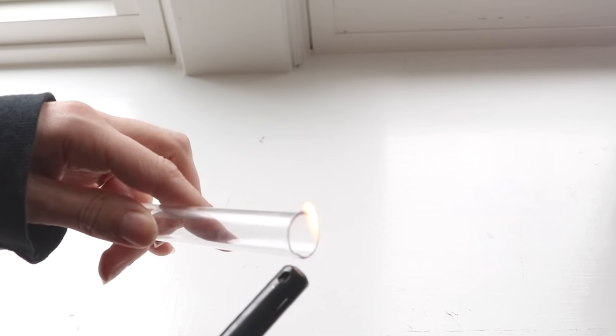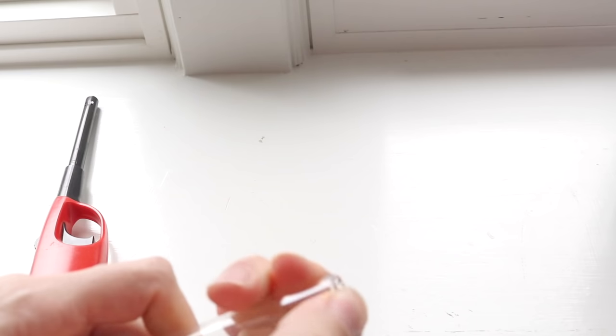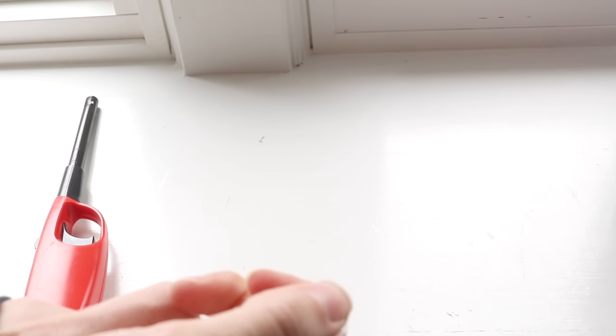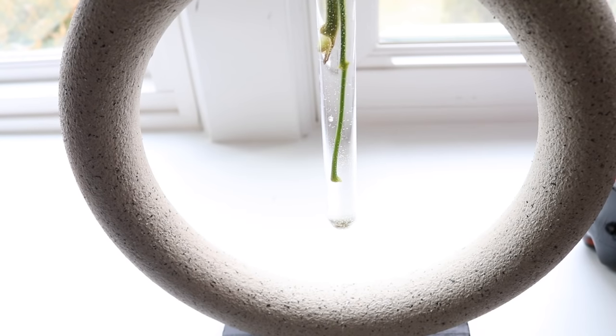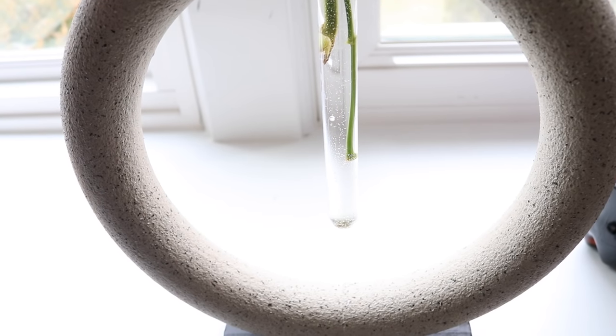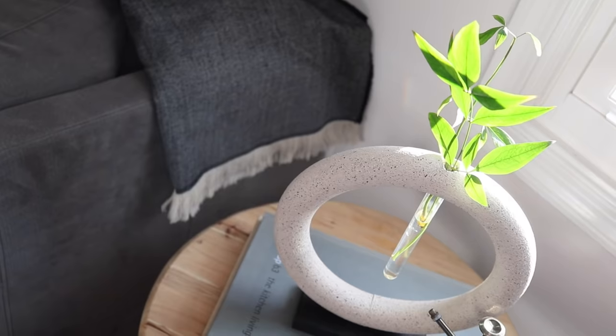The test tube I had was just a little bit too wide, so I ended up burning the top of it and melting that plastic down to morph it to fit in the hole we created. After that was in place, it was just time to add our greenery. I am obsessed with how this turned out for such an affordable price.